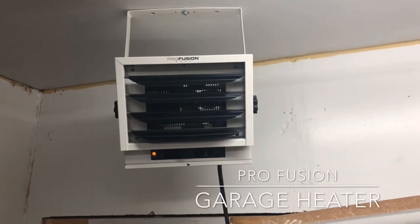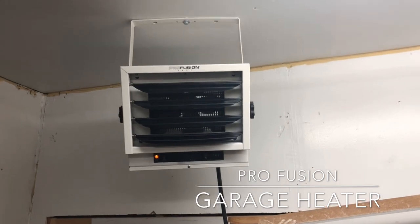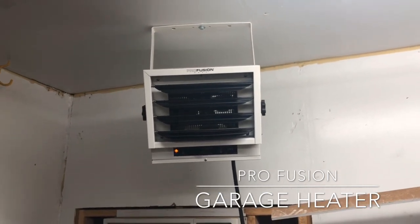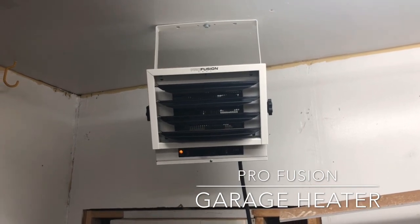Alright guys, here we go. We have got the ProFusion heater. We bought this from Northern Tool. It's actually a pretty nice heater — it is the small one. It is the 3000 to 5000 watt unit.